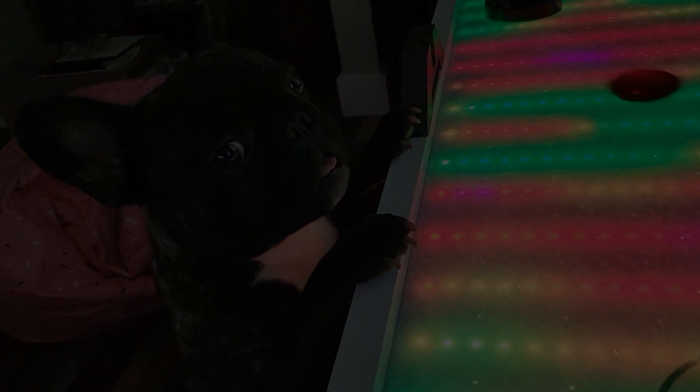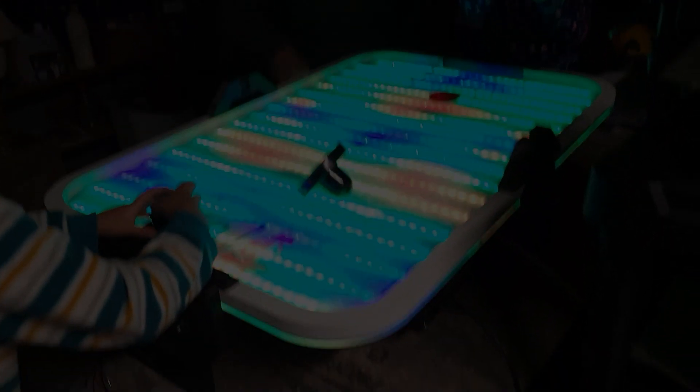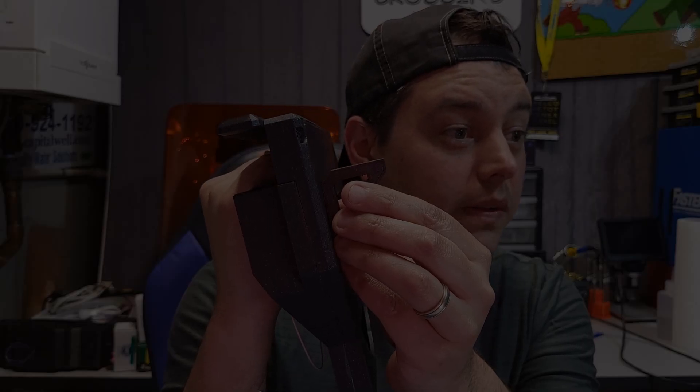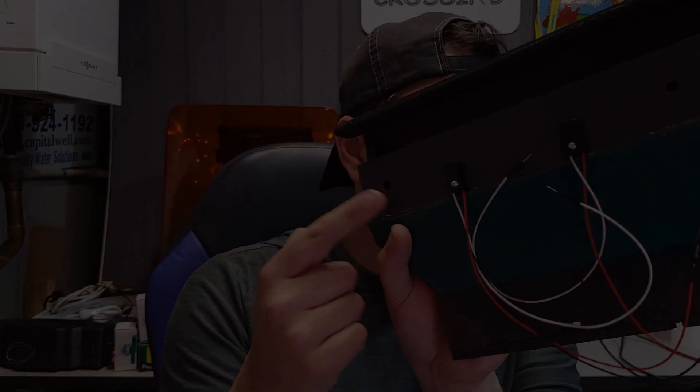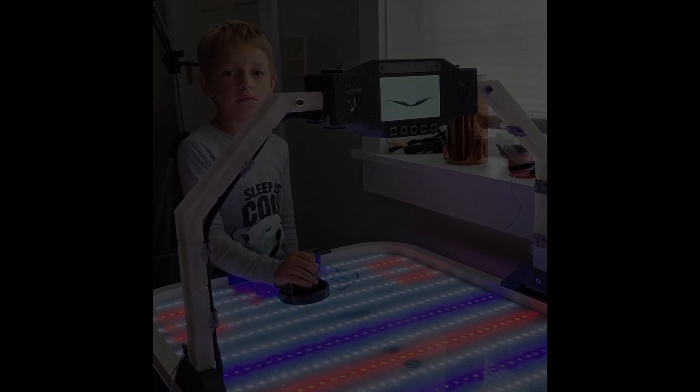You want that puck? You want that puck, don't you? They don't go on that side — they go on this side. This has been my life for the past week and a half.